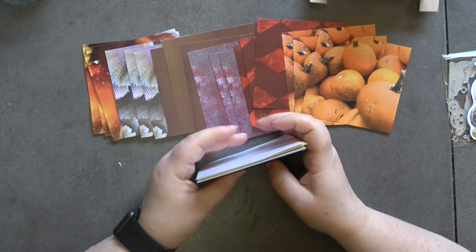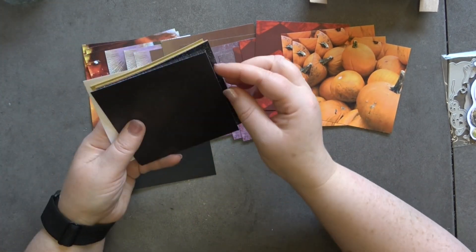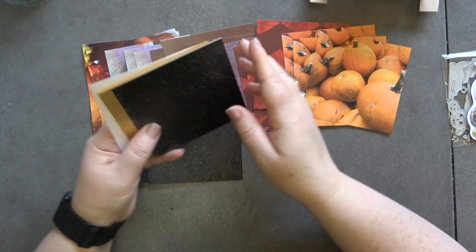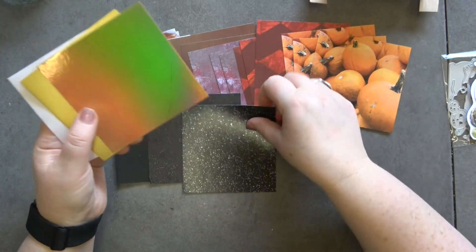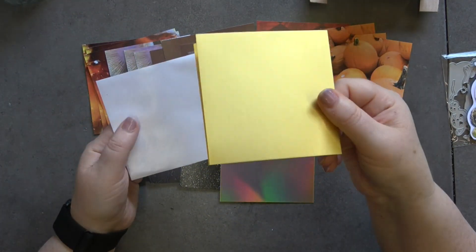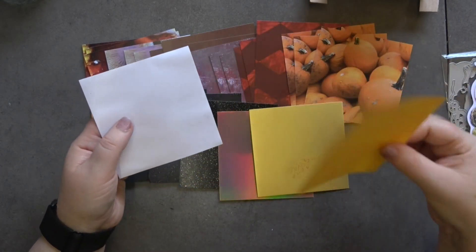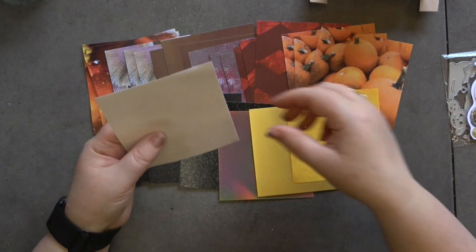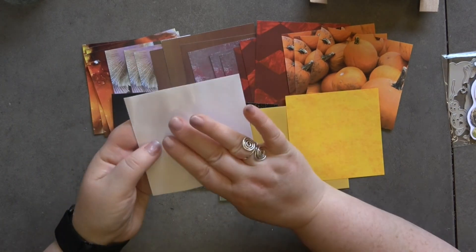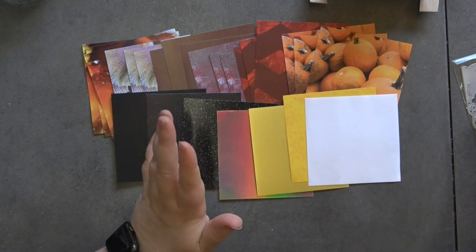Then we've got our plain cardstock: we've got black, this black embossed detailed piece, black glitter, gold holographic, gold matte, and then this mottled yellow which is more of a paper. And then this actually is a sheet of double-sided tape, which I thought would be perfect to put on the back of whatever you're going to use the die cut for.